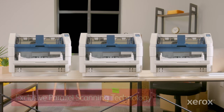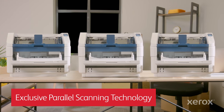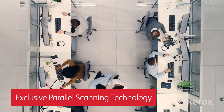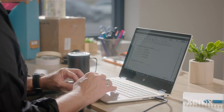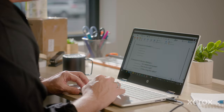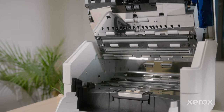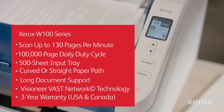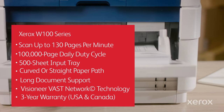We finally have a hardware solution that grows with our business. With Visioneer's exclusive parallel scanning technology, we can connect and run up to 10 scanners concurrently on a single PC, making downtime and big upgrade costs a thing of the past. Be the document capture champ your company needs with Xerox W100 series production scanners.